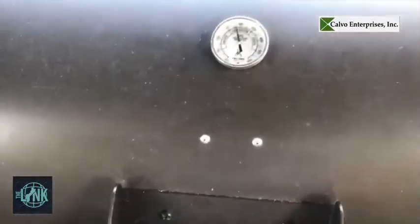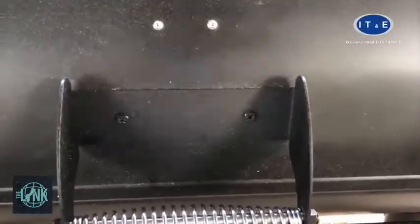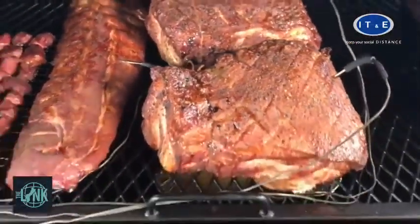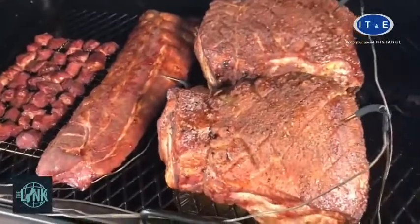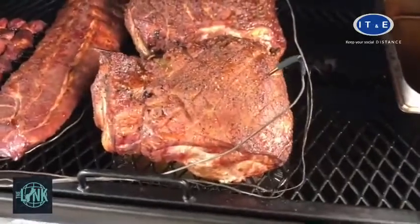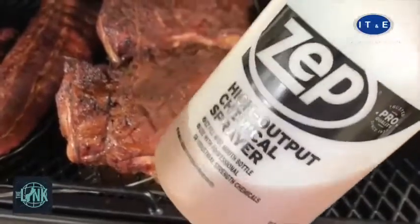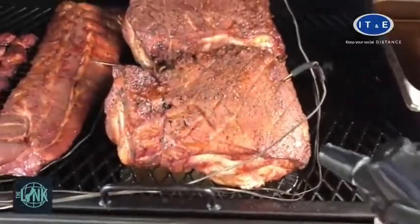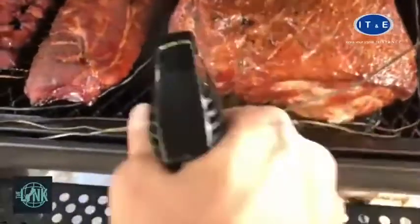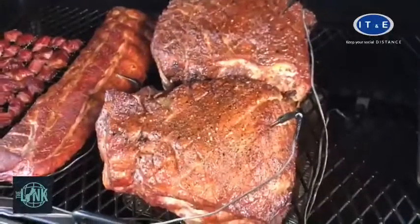Three hours in — I like to spray at about three hours and check how everything's doing. Looking pretty good. Remember what I told you about saving the injection? I saved some of it — whatever was left over — and put it into this spray bottle. I added some apple cider vinegar and that's going to be my spray. A couple more hours in and we'll wrap them up.